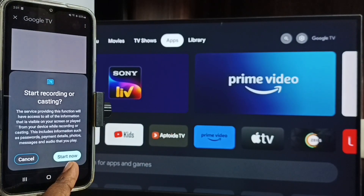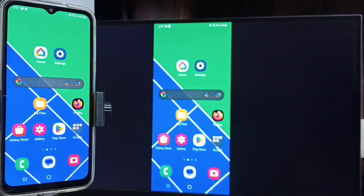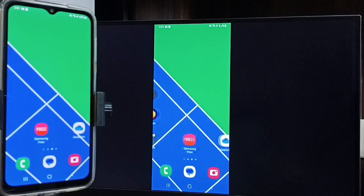Tap on Cast Screen, then tap on Start Now. Done — see, it's working! This is how we can do screen mirroring with the Google TV.